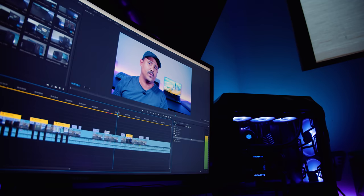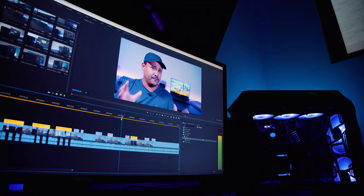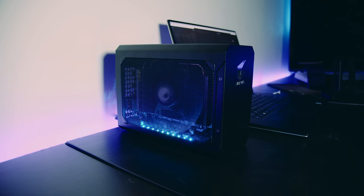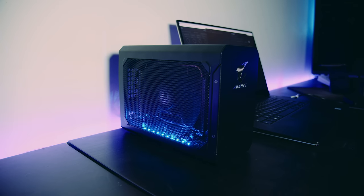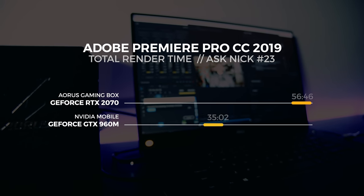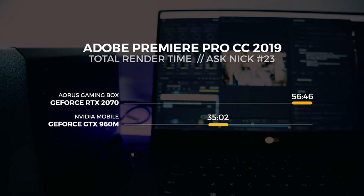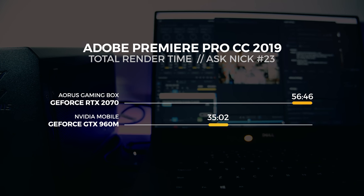For perspective, our Threadripper 1950X machine has no issues with GH5 footage at all. With the RTX 2070 gaming box connected, we switched to the Creative Ready drivers to squeeze extra performance out of Premiere. Timeline playback and scrubbing were a lot more consistent and actually made the project viable to edit. However, the render time with the GTX 960M and Intel Quick Sync enabled was 35 minutes and 2 seconds, versus 56 minutes and 46 seconds with the RTX 2070 gaming box — because we couldn't enable Intel Quick Sync when the 2070 was active.